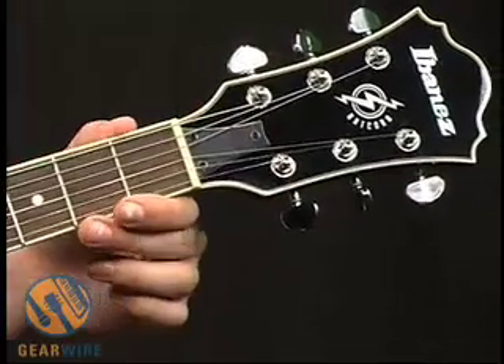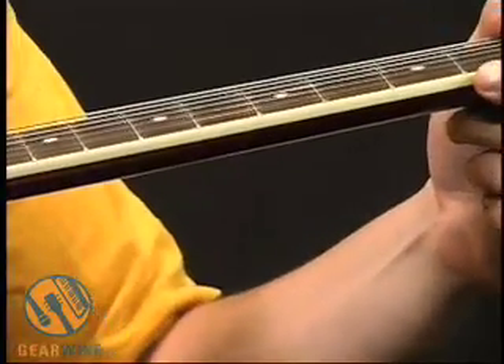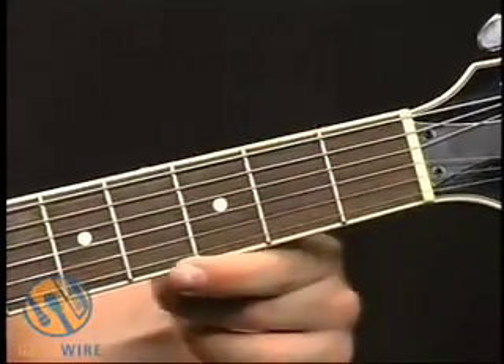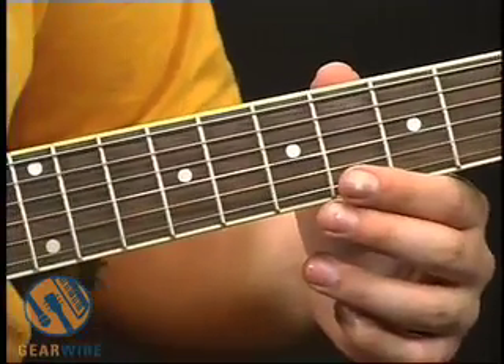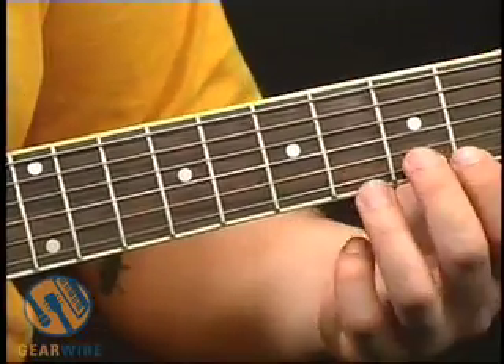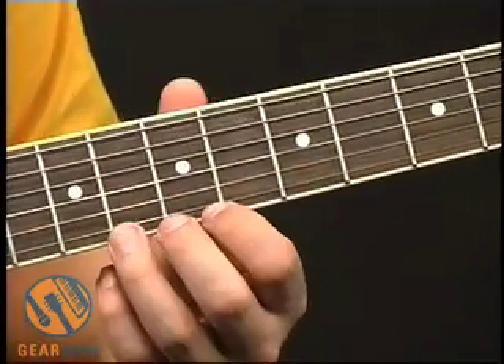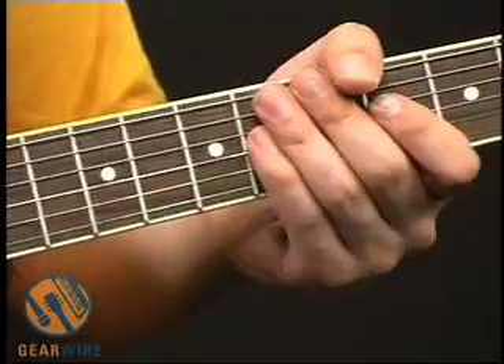Take a look at the neck — rosewood fingerboard, and it's bound to the neck with cream colored plastic. We got pearl dot inlays, and they're also on the side. Large frets — not jumbo, but a good size. They feel pretty well crowned on the side.